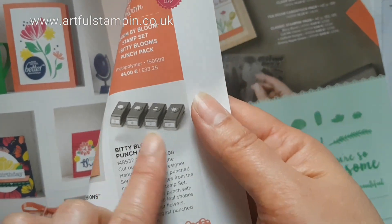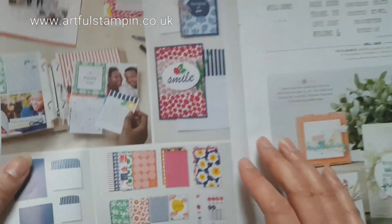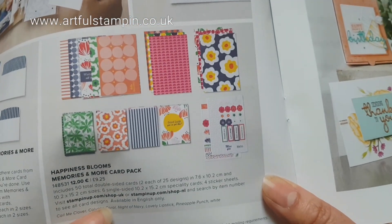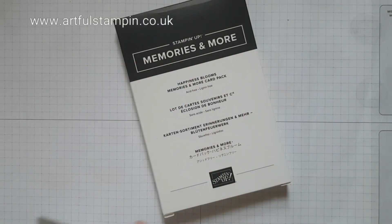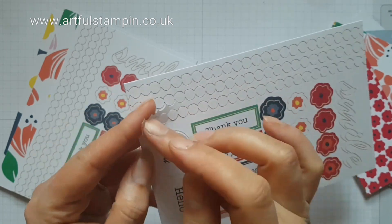It also has a lovely set of papers, a set of four little flowers which is great for adding accents to cards, and also this Memories and More card pack as well as an embossing folder and some little accent epoxy stickers.